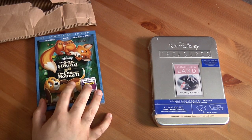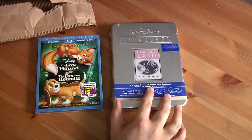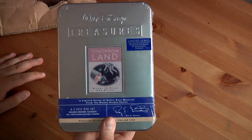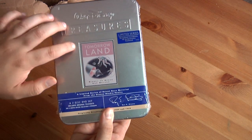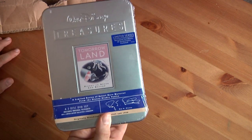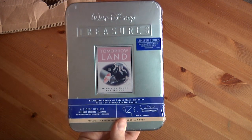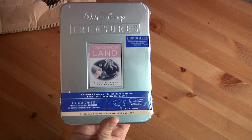I have the Fox and the Hound and the Fox and the Hound 2 movie collection, and one of the Walt Disney Treasures tins. The first thing I'm going to unbox is this. The Walt Disney Treasures collection are always released in these awesome tins with nice embossed lettering and the embossed logo. This is one of the limited series — the Tomorrowland series.